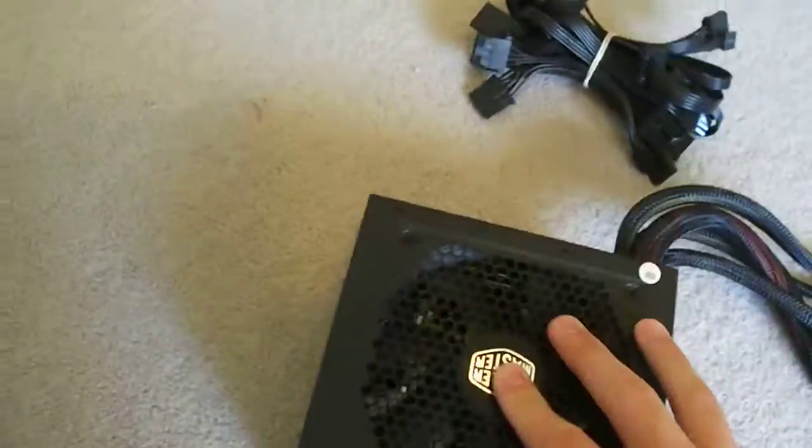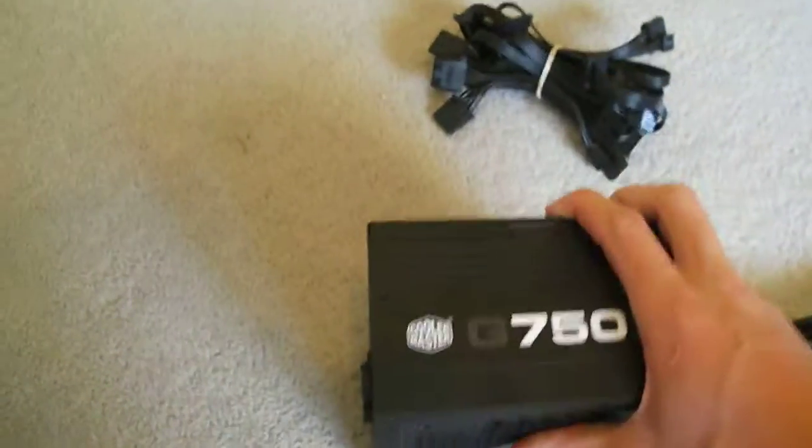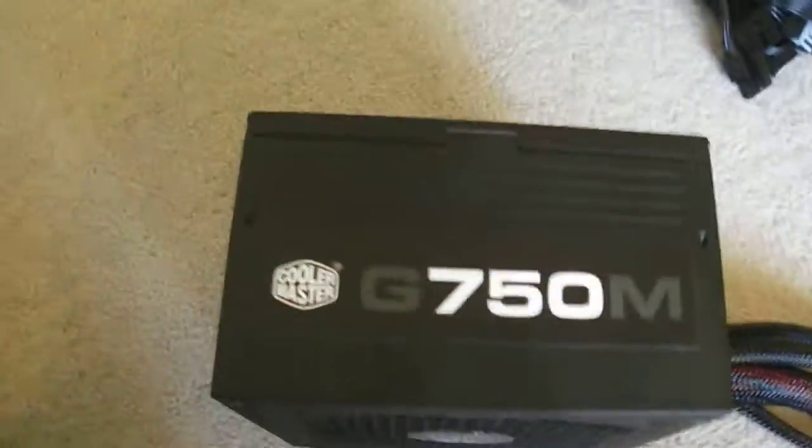We've got a 120 millimeter fan down the bottom to cool the power supply, and we've got a nice looking grill over the top. We've got the Cooler Master logo, which looks quite nice, although you probably won't see it depending on how you mount this. Looking at the back, we've got our power switch and our power connector. We've got the logo on the side, so whichever way you mount it, Cooler Master have made sure that you see their logo and the writing on the side, so everyone that sees your computer knows you have a Cooler Master power supply.